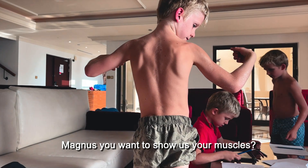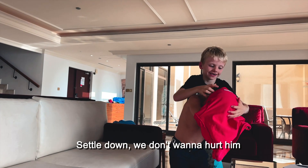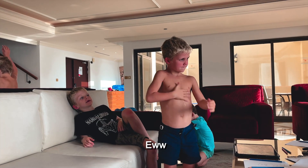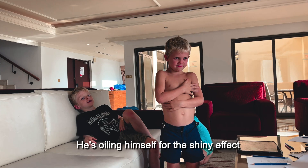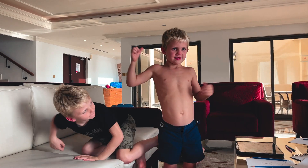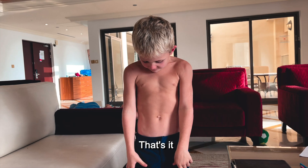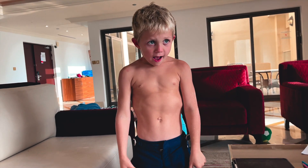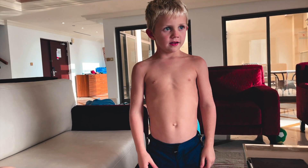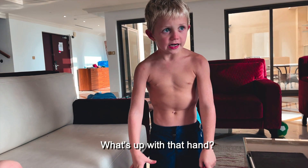Magnus, you want to show us your muscles? He's oiling himself up for the shiny effect. Okay, show us your biceps. Can your tummy — suck your tummy in, not out — in. What's up with that hand?